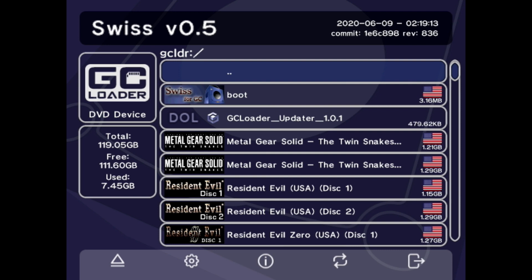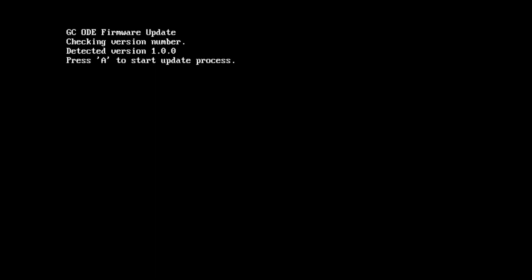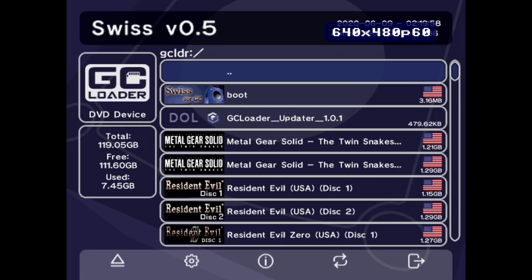When you boot up your GameCube, you'll be met with the Swiss menu. First things first, let's get the GC Loader firmware updated. Head down to the GC Loader firmware file on the SD card and hit A, hit A again, and you'll be met with the GC ODE firmware update screen. Press A again, and the firmware has now been updated. At this point turn off the GameCube and power back on — make sure you don't just hit reset, actually power the whole thing off. And that's how you update the GC Loader firmware.